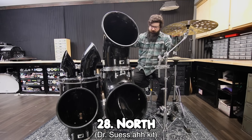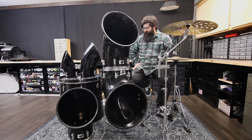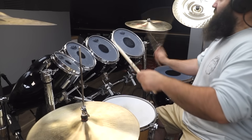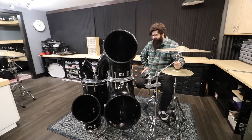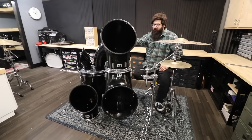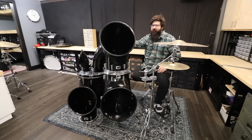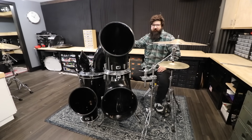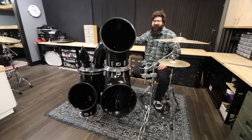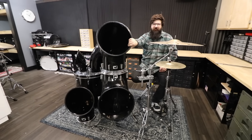This is a North drum set — the old Dr. Seuss Whoville kit. I bought this because I could. It's honestly a really good sounding kit, but it's like the biggest pain in the ass to set up, which is why it's not set up right now. I really don't know what I want to do with it. I saw a picture of a North kit with flames painted on it and thought that would be really sick, but my co-host isn't having it — 'We're not Guy Fieri-ing this thing.'